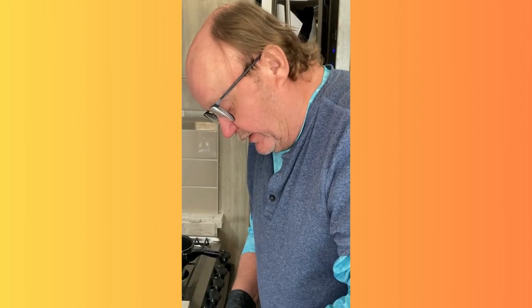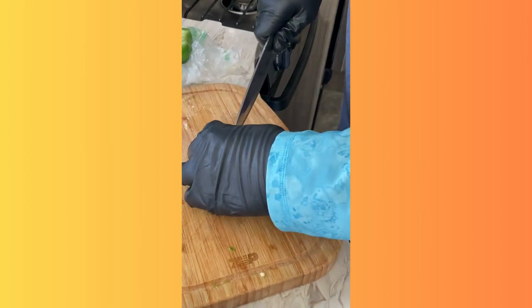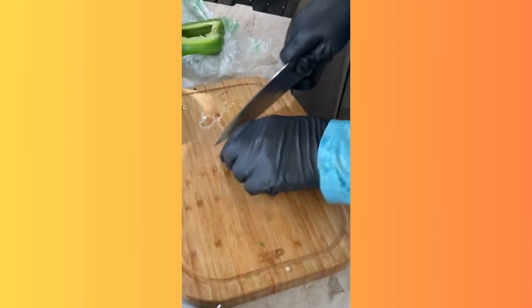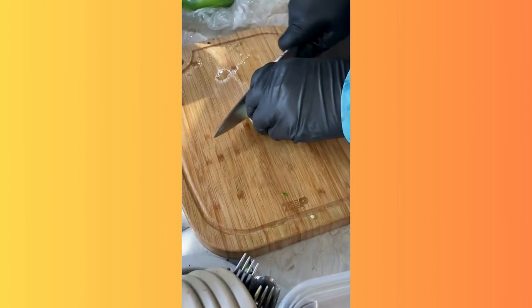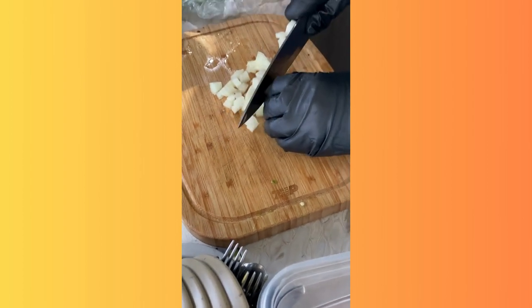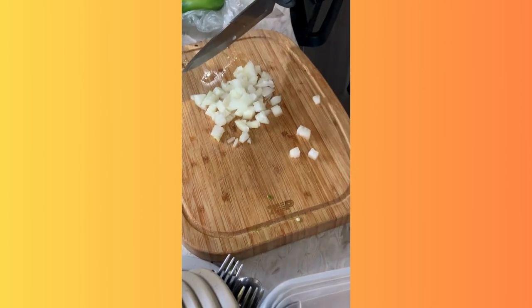I make a couple of cuts horizontally across the onion, and then I go vertically. The closer you make your cuts together, the finer chop of the onion — I'm going a little bit rougher here, because this is for chili after all. Keeping that root end makes it much easier, and then you just throw it away, or you can keep it and save it for stock.